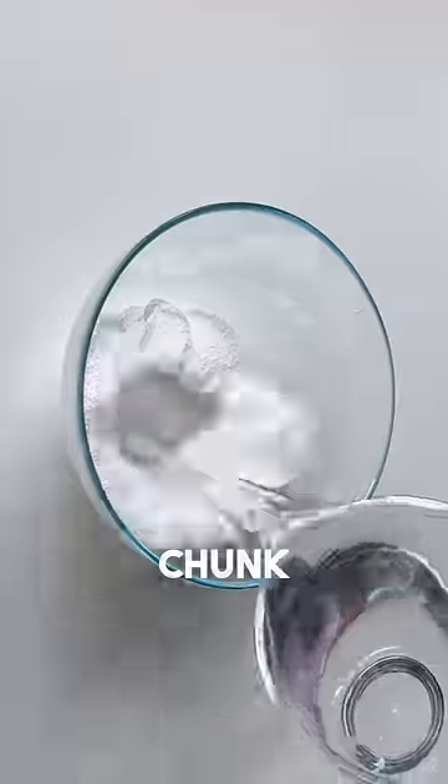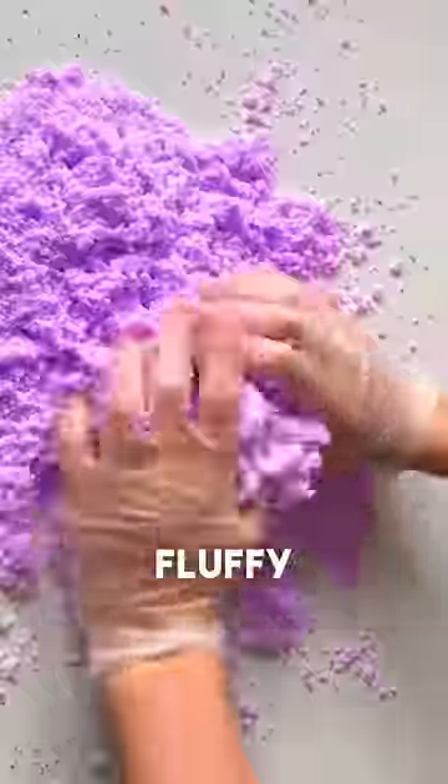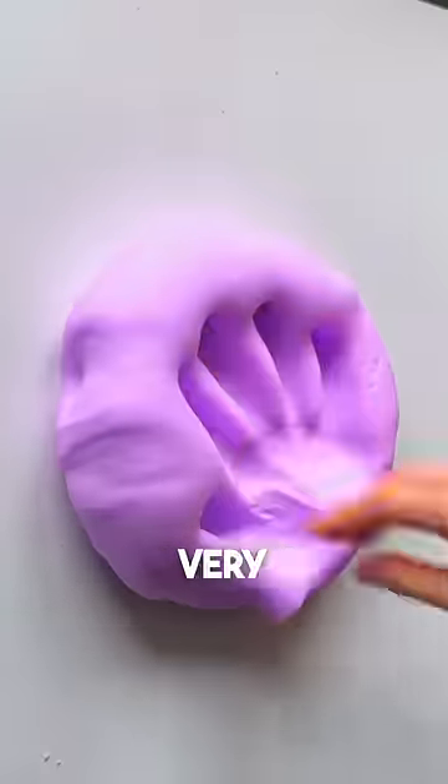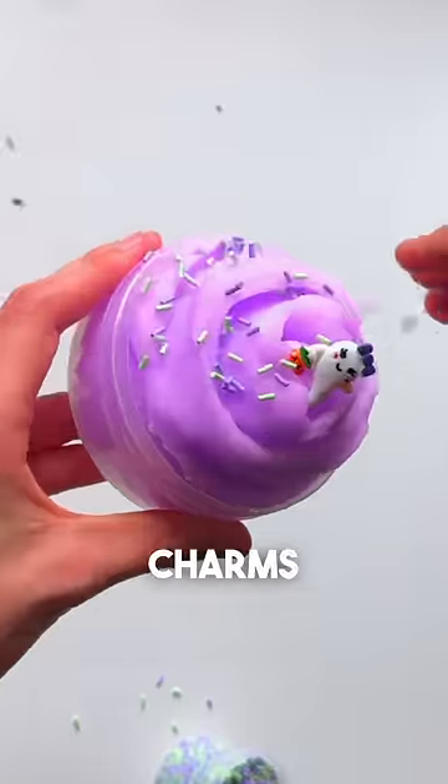Then I'm taking another chunk of the slime, adding instant snow, water and food colouring, and mixing it until it becomes fluffy. I had to add some more water because it wasn't very stretchy, but the end result of this was so smooth. I topped it with a ton of Halloween charms and this is the result. Very spooky.